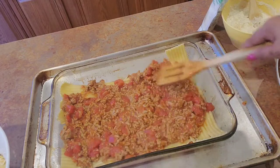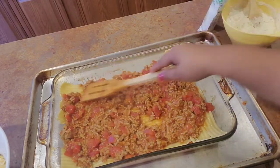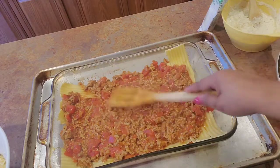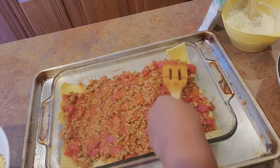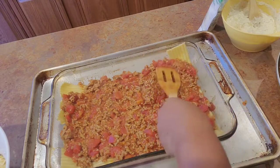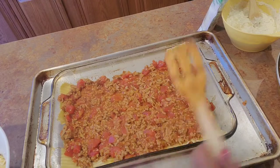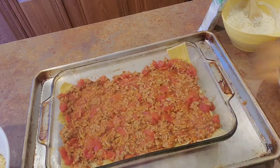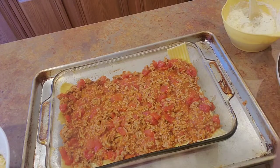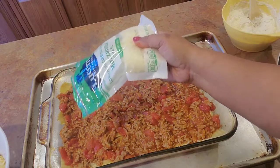I'm also going to put some shredded cheese in this layer. Don't let that worry you — just go ahead and spread it out, everything will spread out more when it cooks. I want it to be easy. I'm putting mozzarella in between my layers.